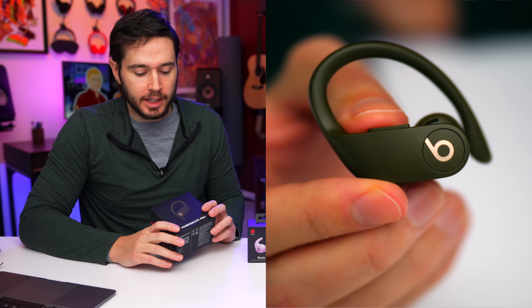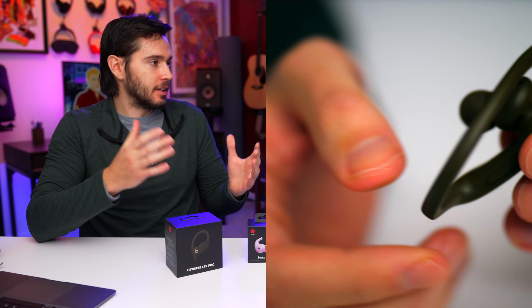In terms of where these fall on the current Beats earbud lineup, we've got the Power Beats Pro, released last summer in 2020. Good for working out, but as you can see by the box, they've got these massive wing tips — they're more like wings that go over your ear. Hooks. And not the most comfortable.